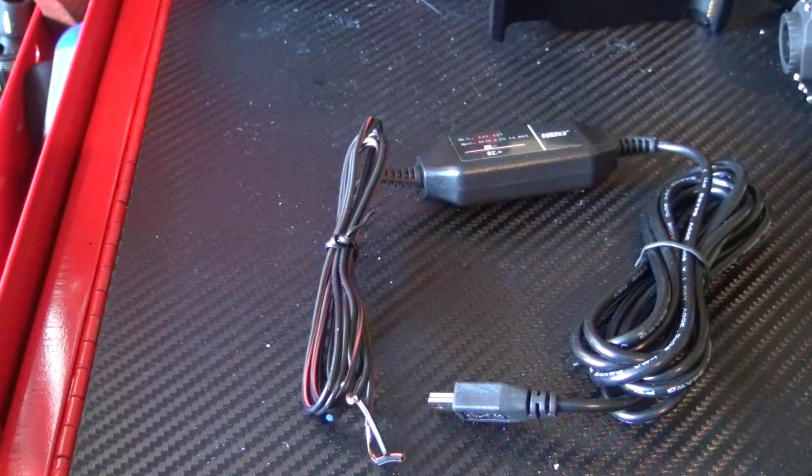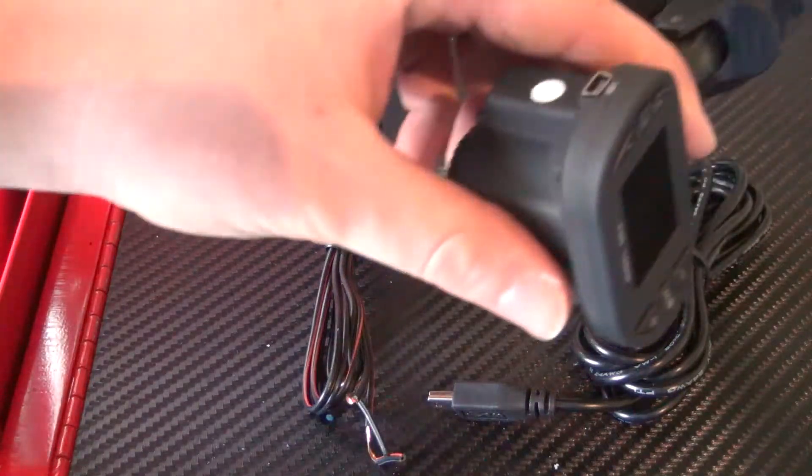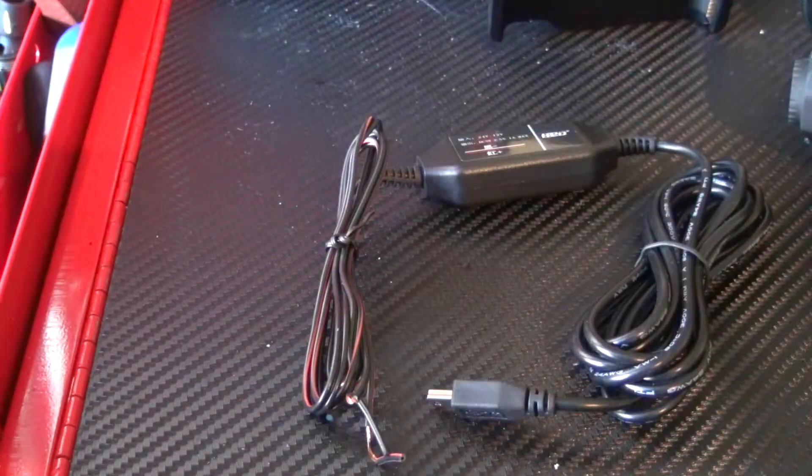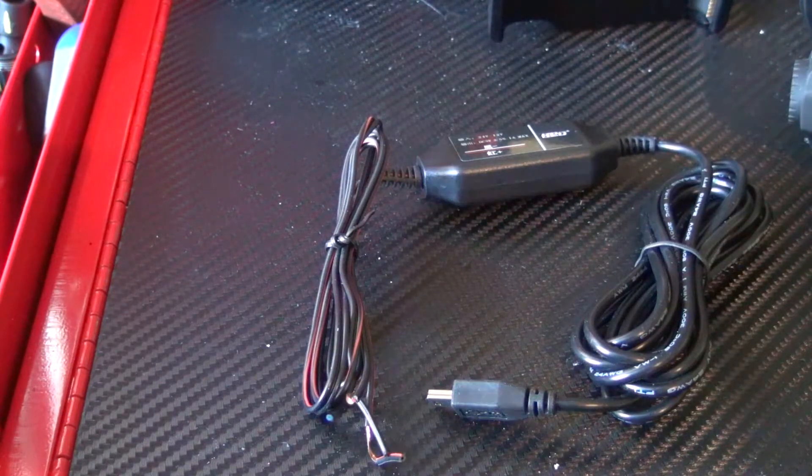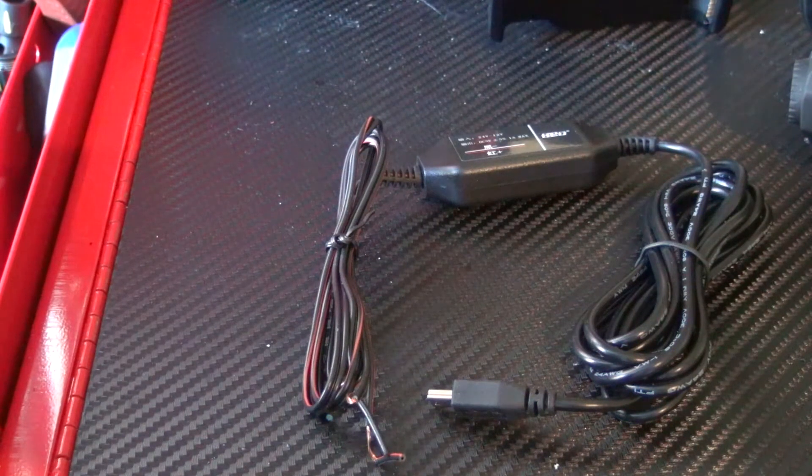I'll link this thing below — it's a really cool product and really cheap too. Click the link and buy it, and this way you can install and hardwire your dash cam without needing extra connectors. Thanks guys for watching. It's omstricken06 of omstricken06.com, and I'll catch you in the next video.